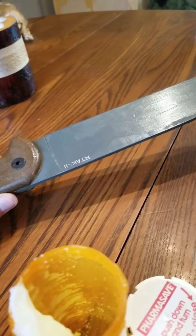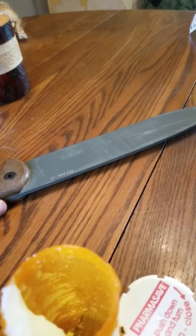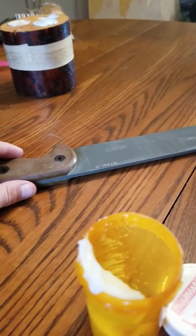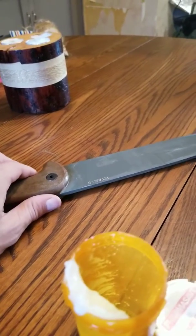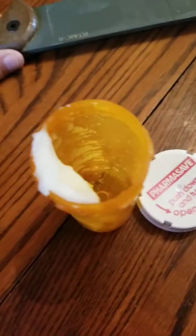Maintenance of my knives. This is a 5160 carbon steel blade, so it will rust if wet and not dried off properly, but to give it a little more protection I add coconut oil.